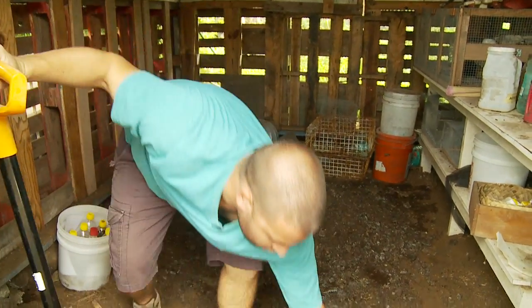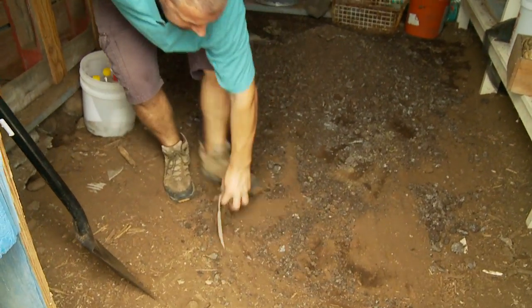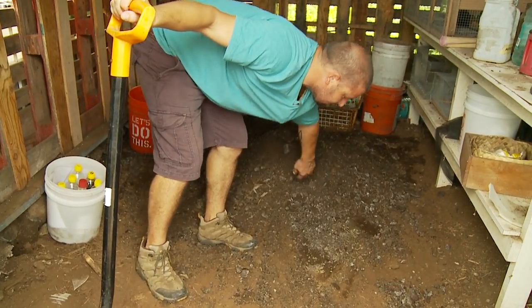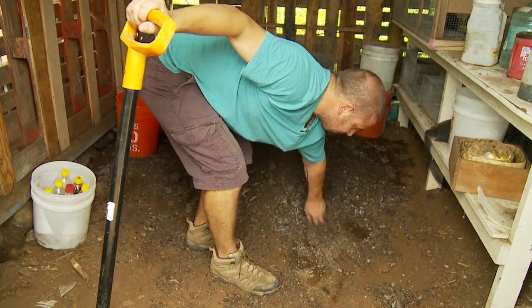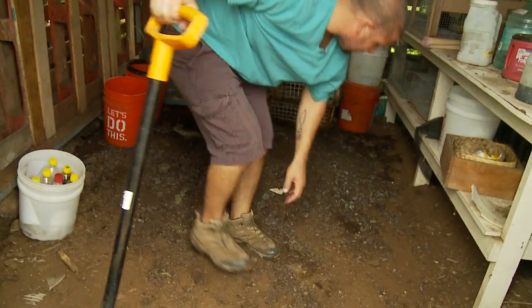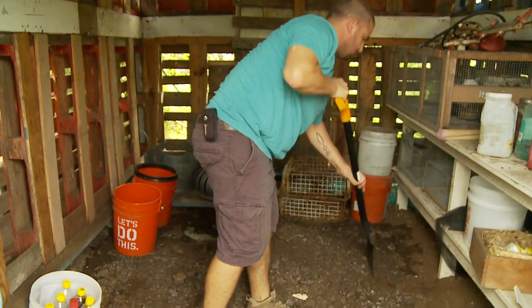This is really important to make sure that you're turning the whole thing. Otherwise you'll have a center that, for a week, never gets turned and that can cause some problems. Don't want to lose any of this good stuff, so tidy up your pile and pull in all those nice chunks.